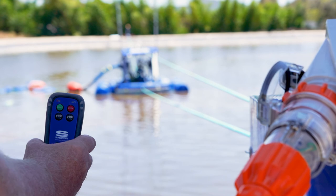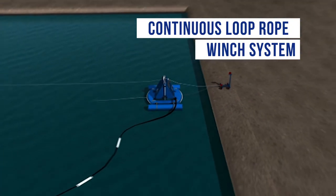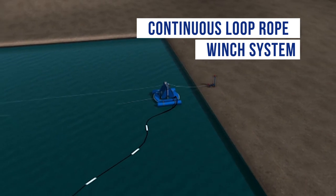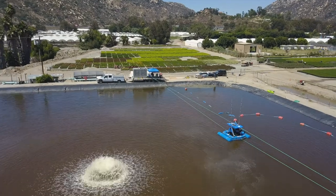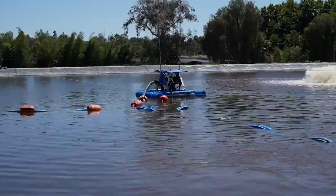To deploy, you use the continuously looped winch system to cast out the unit. The system is very user-friendly, only requiring one operator to man the unit. The unit will automatically slide back and forth while you sit back and supervise.